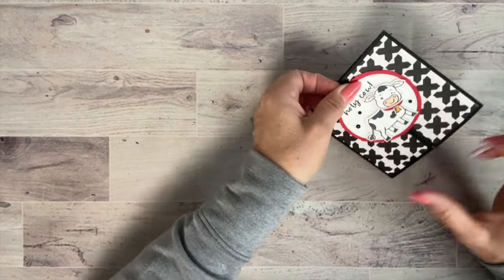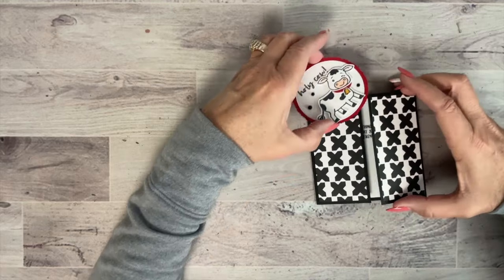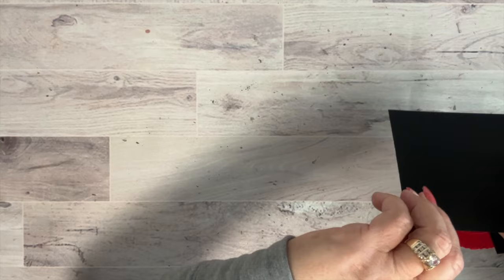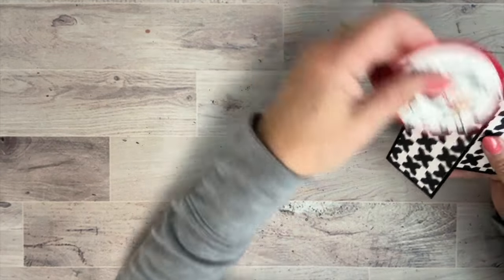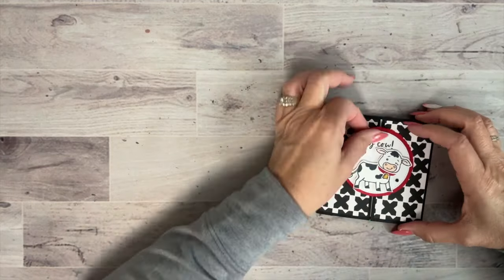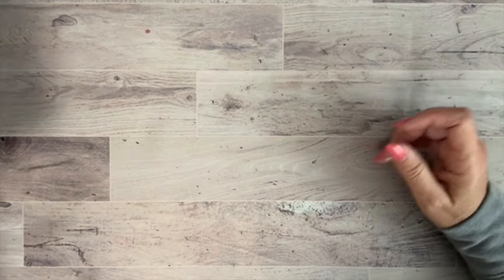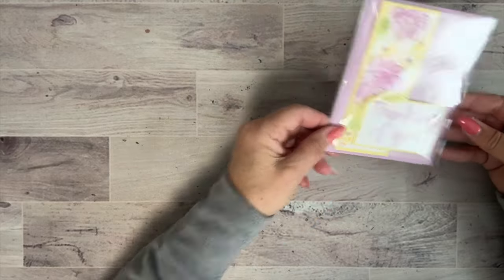Now I'll share some cards I received. This one is a slider card — it just slides up through a circle, really fun. It features the cutest cow bundle, and on the inside it's adorable. I believe the Holy Cow bundle is carrying over to the new catalog. I also got a coffee card — she put Wink of Stella on top and used an embossing folder with daubers. These are swaps people just gave me.